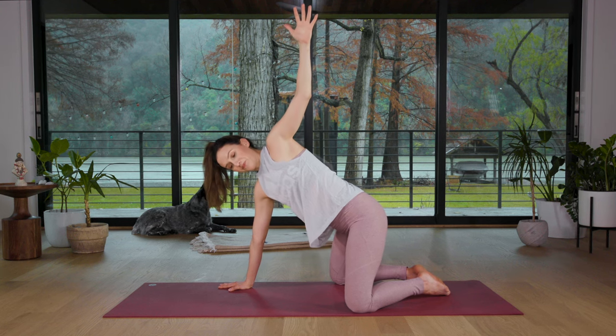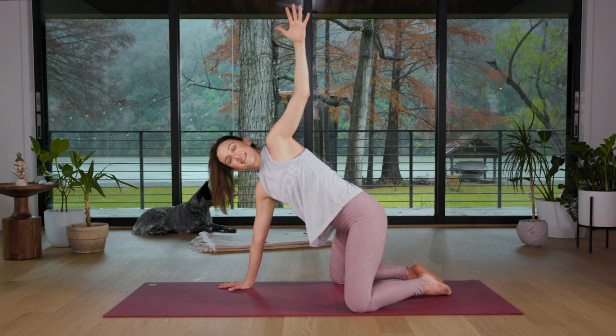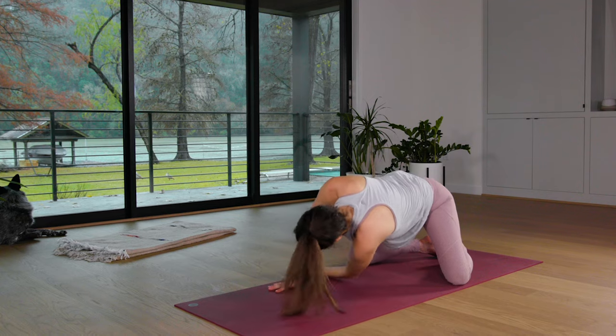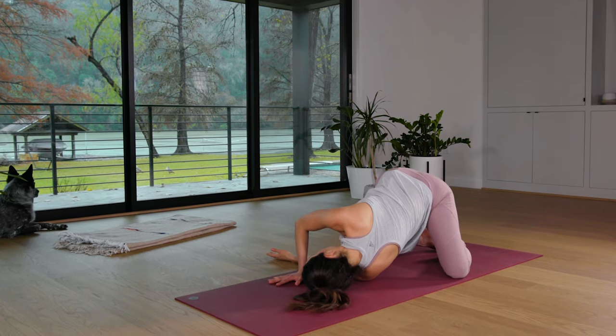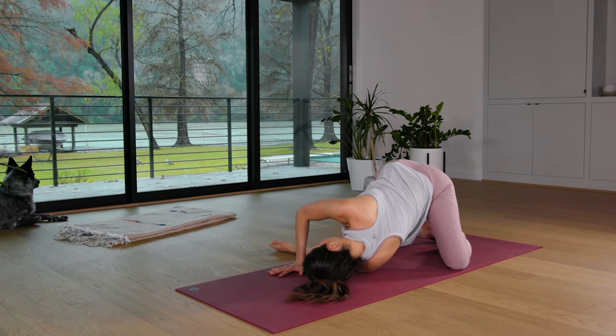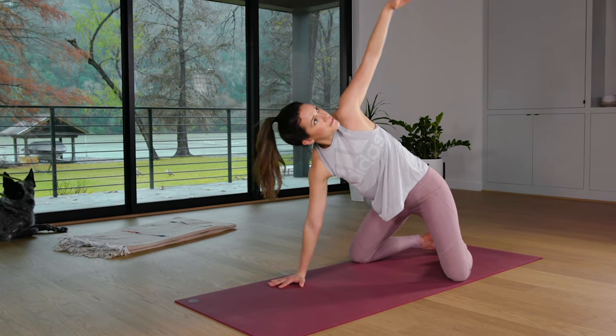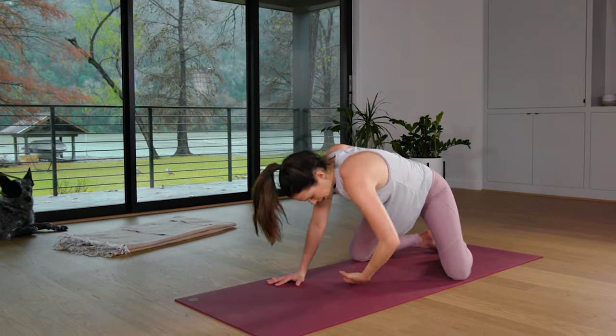You might be here. Inhale, and on your exhale you're gonna thread the needle. Send the left fingertips in and underneath the bridge of the right arm. Then inhale, press through your right hand. Take it all the way back up. Reach and exhale, twisting.